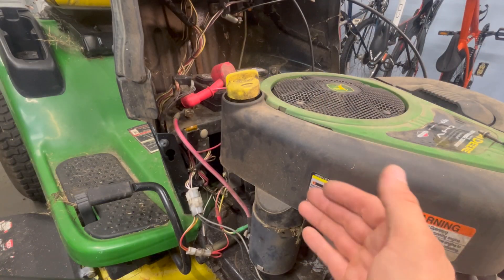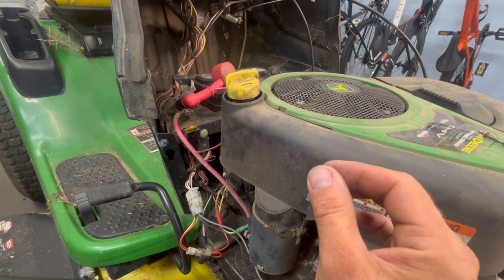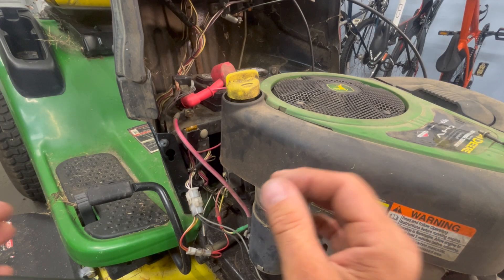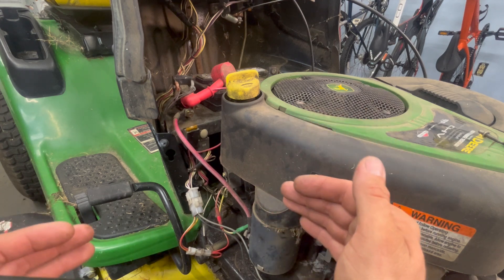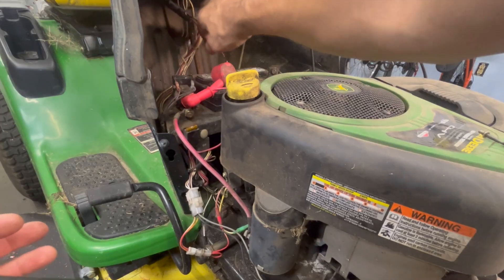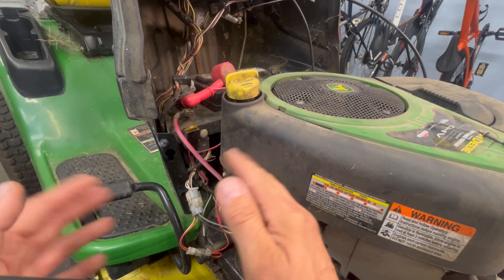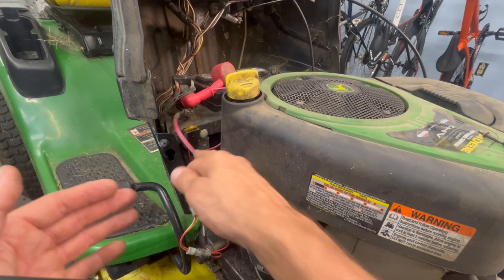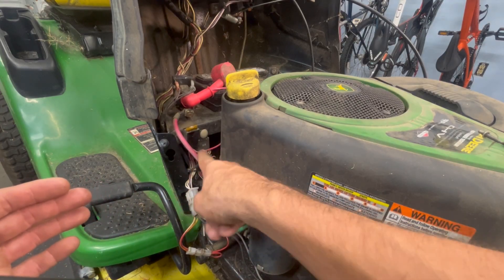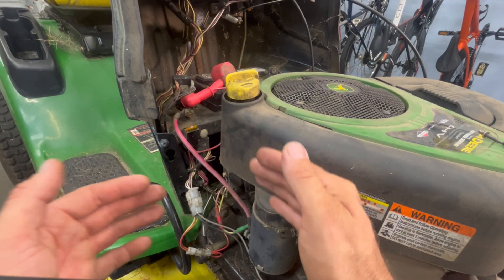I'm going to spill the beans on this one because I know where the problem is, and it's a very touchy problem. There's something important to remember when dealing with short circuits: don't go wiggling wires and tugging and pulling on stuff. The reason you have a short circuit can be that a wire has vibrated against a metal object until it touched the bare wire inside.